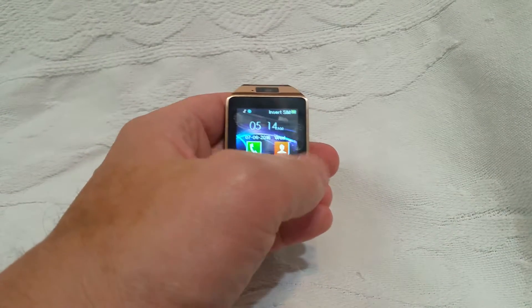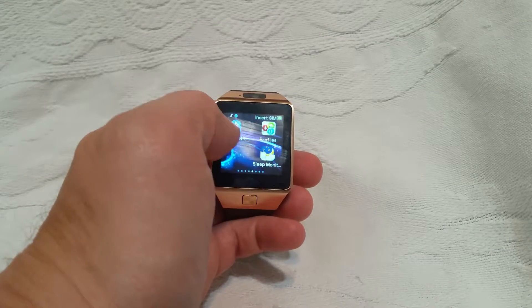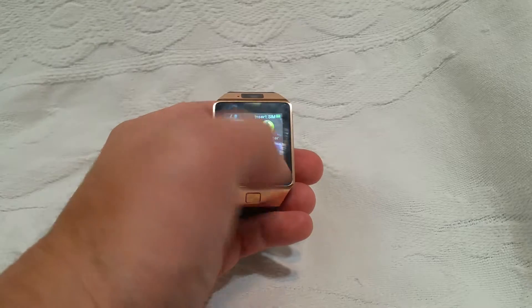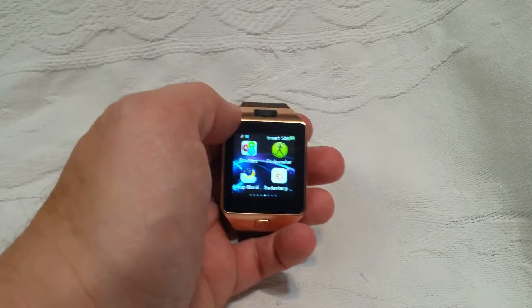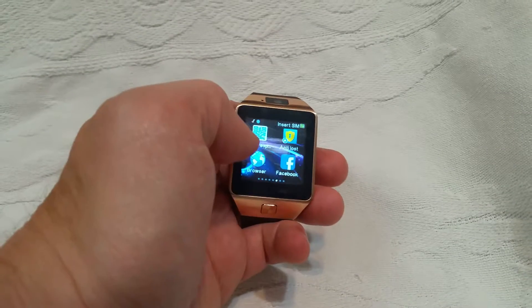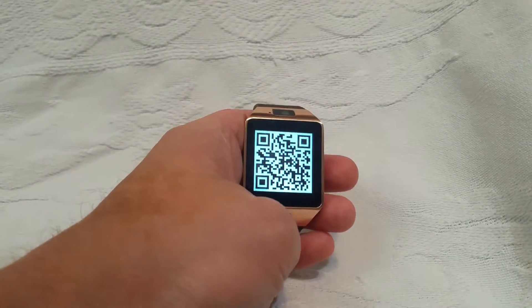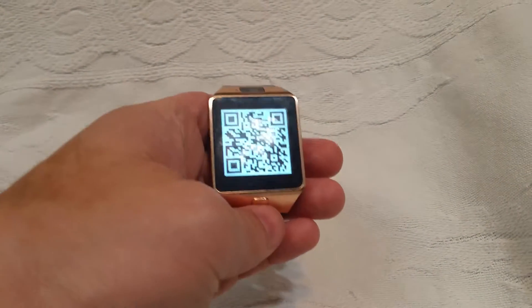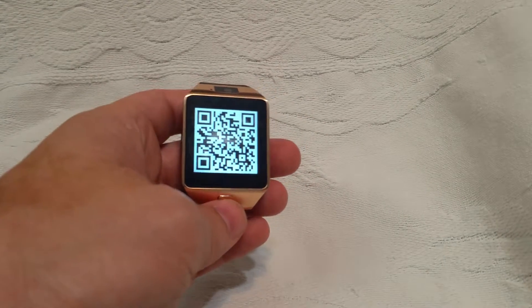It is easy to move from one screen to the next once you get into the menu. It is very easy to move between each of the particular apps that have been loaded onto it. With the setup you can quickly and easily get to a QR code which will take you to the application download screen and make it so that you can quickly and easily link to your phone.